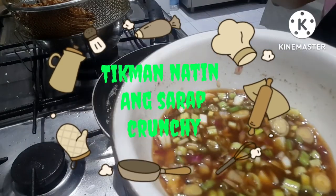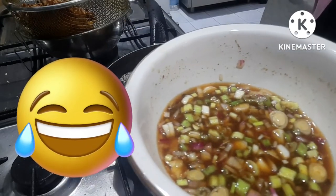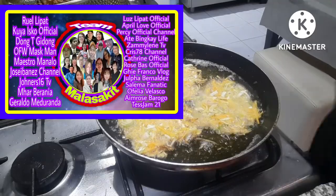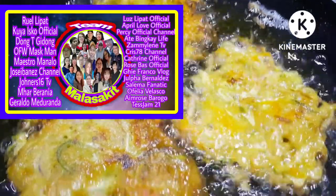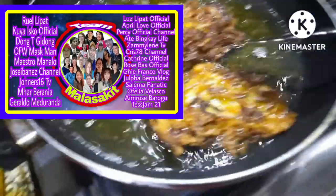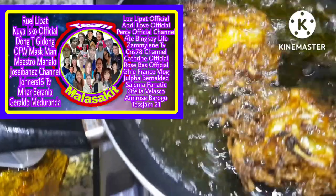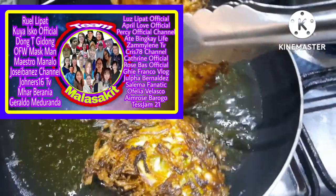Yummy! It's fancy, guys — sarap! Now let's give a shoutout to Team Malasakit, my companions: Kuya Isco Official, Dong Tig Dong, Nalingap HLA Vlogs, Maestro Manalo, Musi Ibanez Channel, January 16 TV, Marv Lania, Geraldo Midoranda, Lost Lipat Official, April Love Official, and Mercy Official Channel.